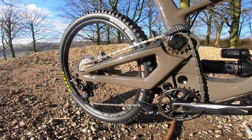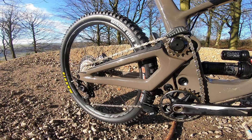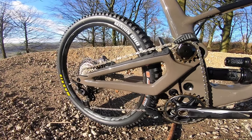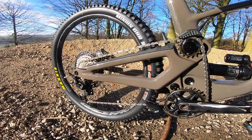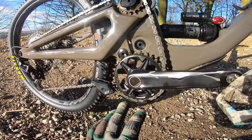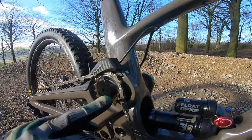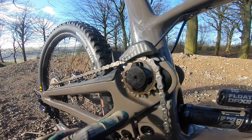He had experience on the Norco downhill bike which ran the high pivot setup, and just the advantages you get in terms of isolating the rear wheel path from the pedalling convinced him that a trail bike using a similar system would be the absolute ultimate when it comes to really choppy, chunky terrain. So we've got a conventional bottom bracket position, but the main pivot is right up here, and you've got this idler pulley.